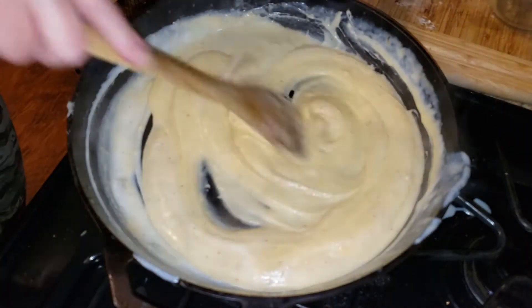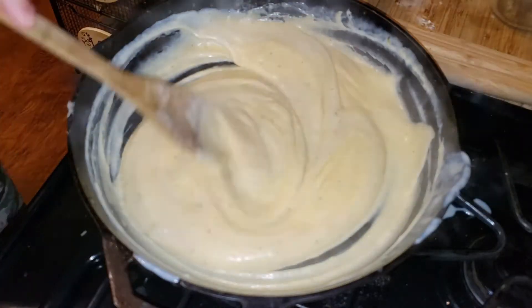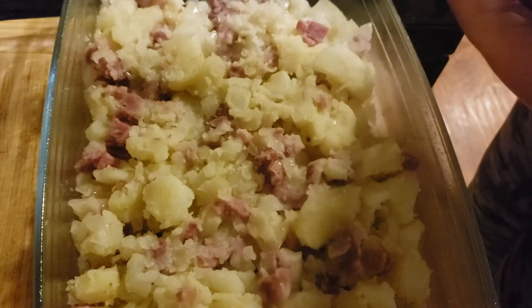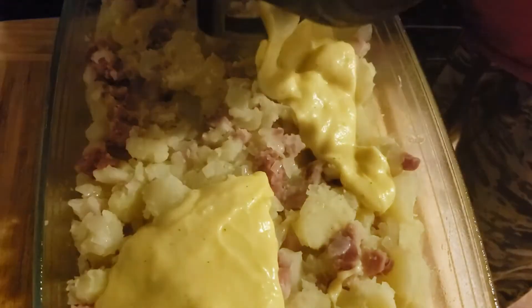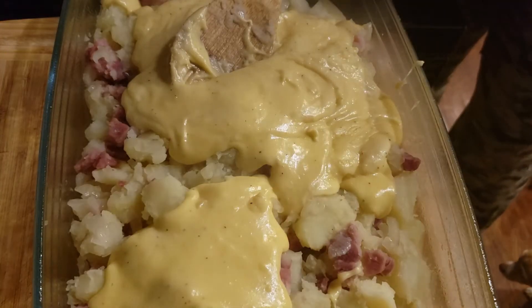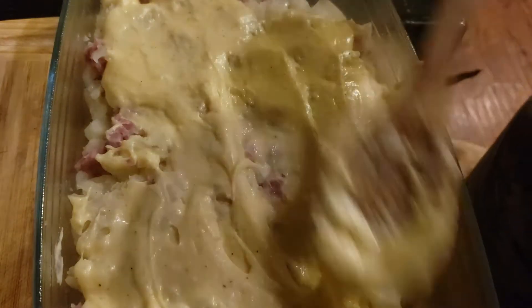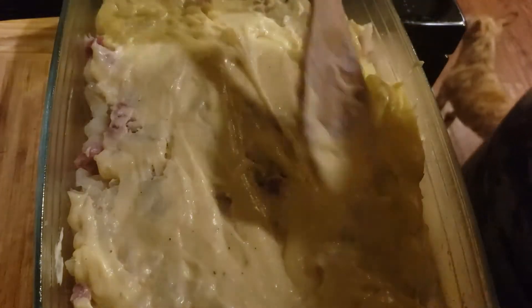This looks all melted and mixed in rather well, so let's go ahead and pour this on top of our casserole. We're going to grab our cheese sauce and pour it over the top. It's a little bit thick, so take your spoon and spread it out evenly over the top. The last thing we're going to do after spreading out our cheese sauce is put one-fourth of a cup of bread crumbs on top, then pop it in the oven at 400 degrees for 10 to 15 minutes.